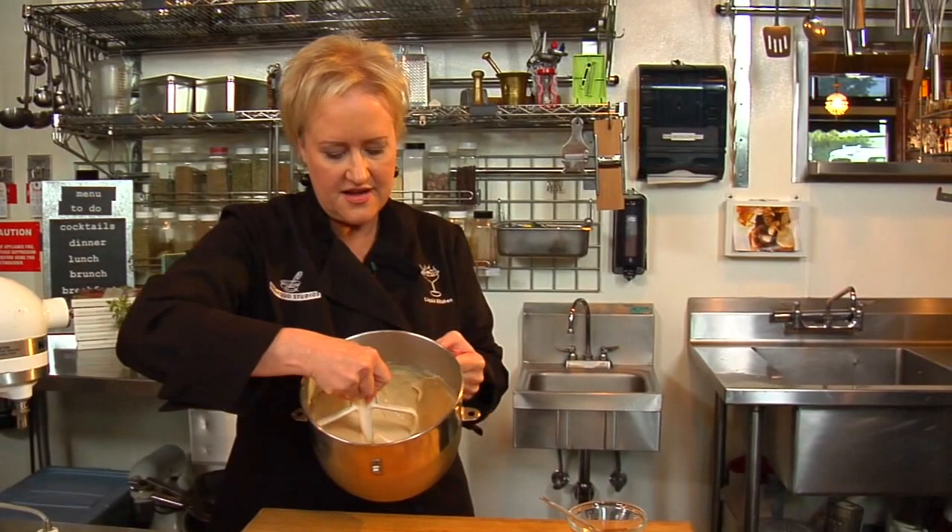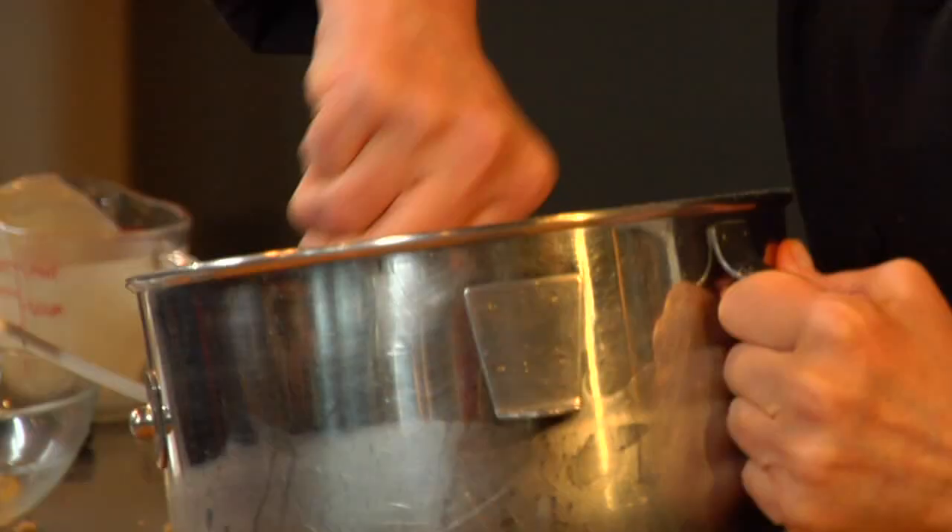Now we're going to let that mix until it's creamy and smooth. We look really creamy and smooth now — and that's our batter. You can store this in the refrigerator for about a week, or you can keep it in the freezer for about a month. And we're going to go mix up a hot buttered eggnog rum right now.